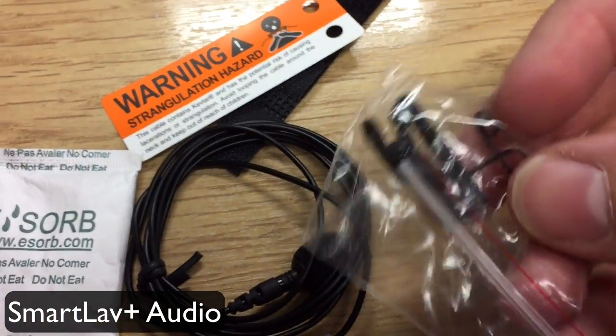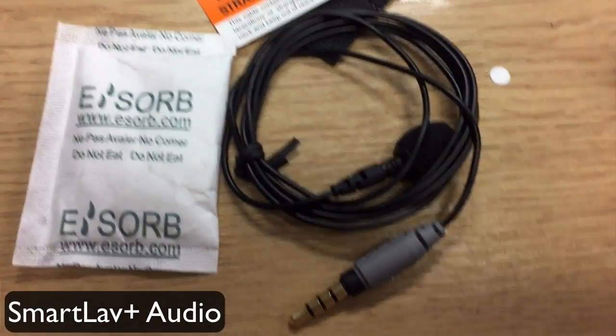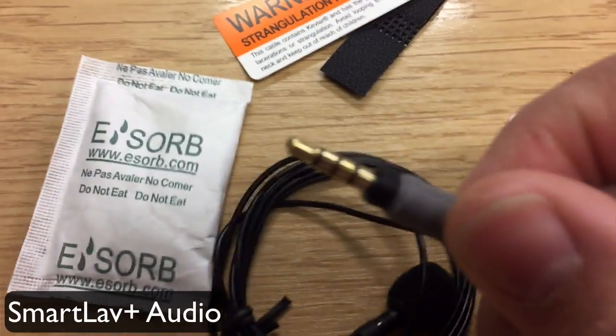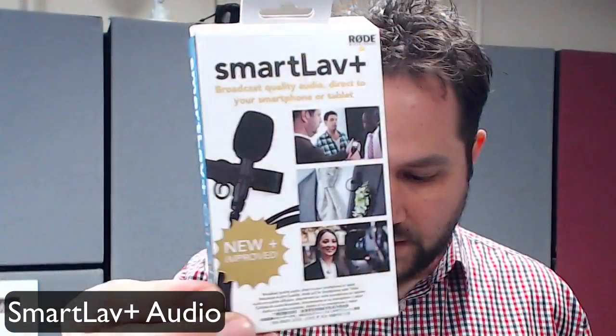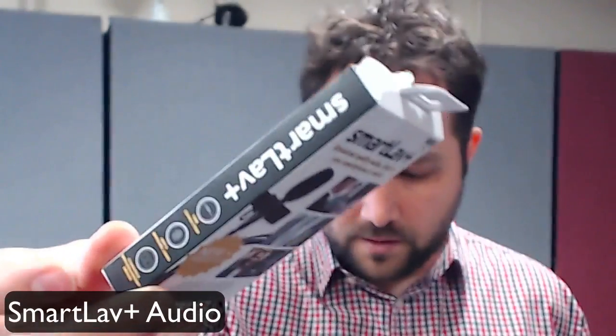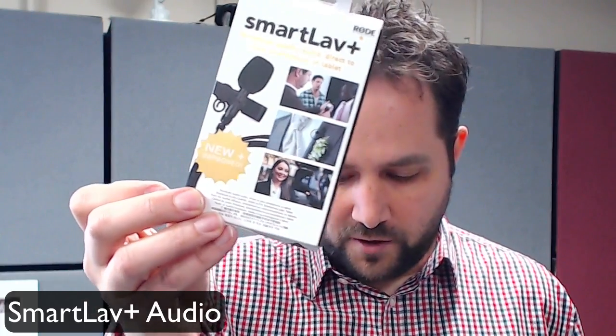I've currently got on the SmartLav Plus from Rode. The SmartLav Plus is £40.99. It's designed to go into a smartphone or tablet device. It comes in a nice little container. There is an older version and this is the newer Plus version.